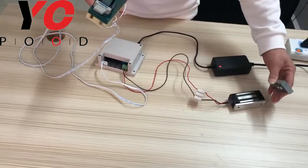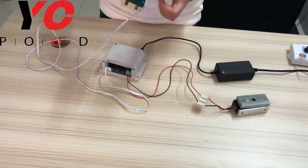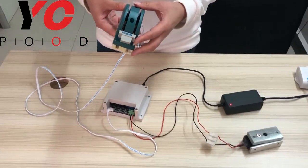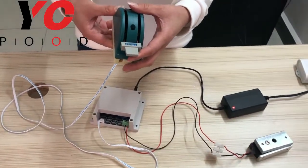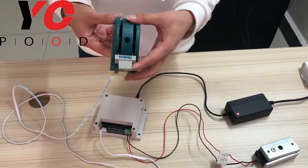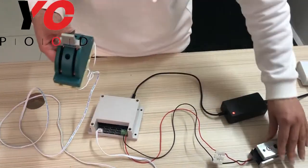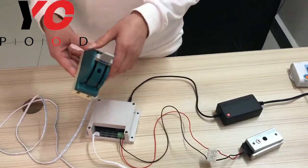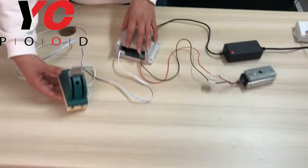As you can see, the up position is the password position. About how to reset, just press this switch in the wrong position. Then the EM lock closes again, and that is how to reset.